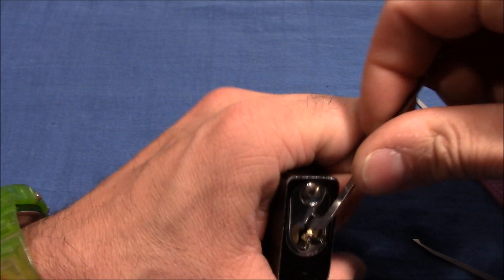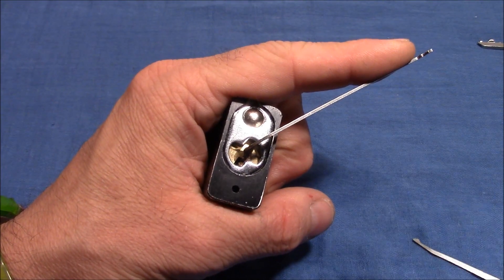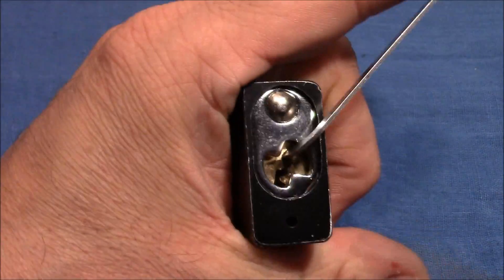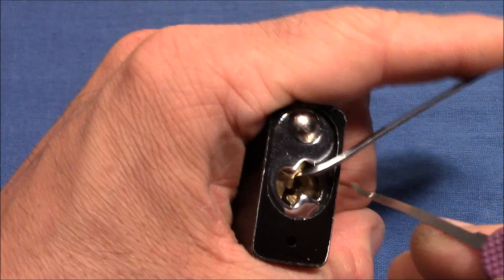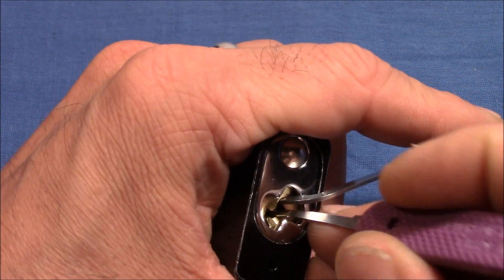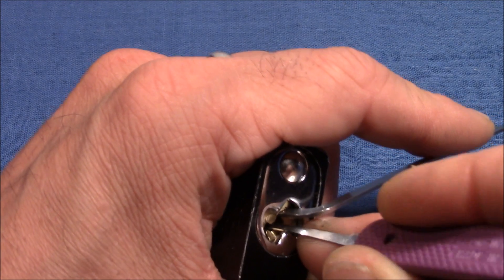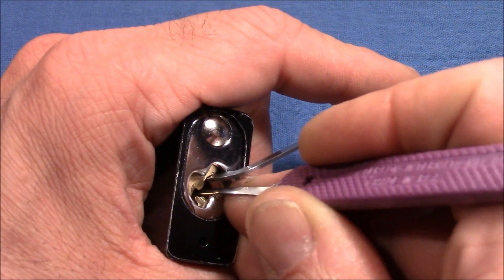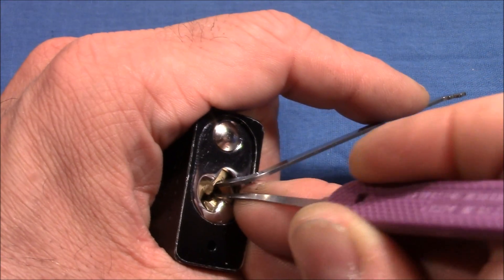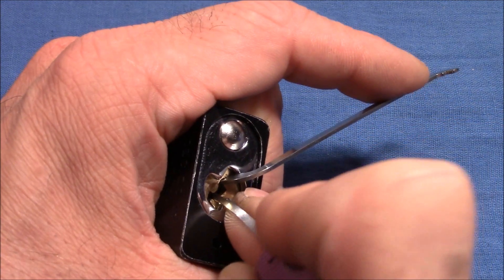Apply tension here from the pin side and I will start with that pick. Let me zoom in a little bit and let's see how that goes. So first searching for a false set — and here we are. Touched one pin in the back and I got a false set. Now I'm searching for a spool to be picked, and here we are, it's pin one.